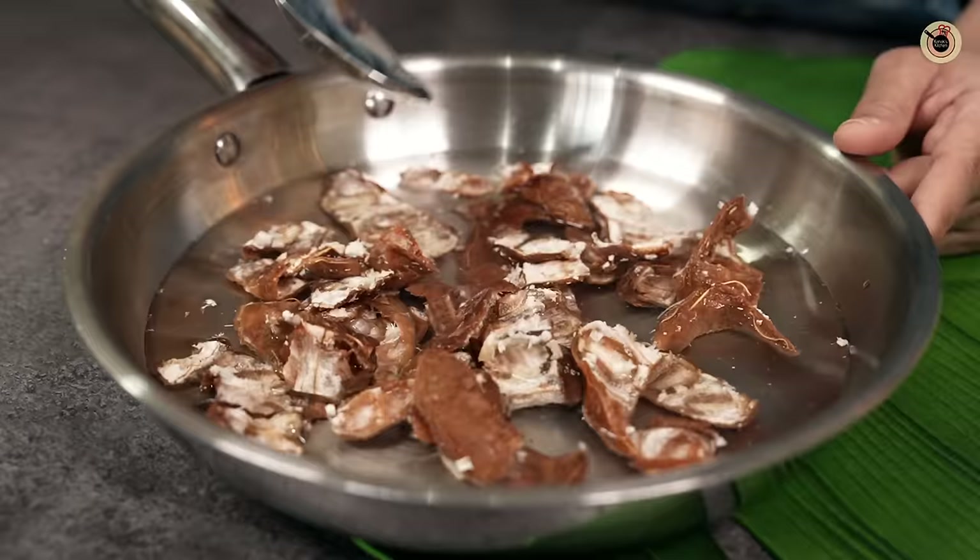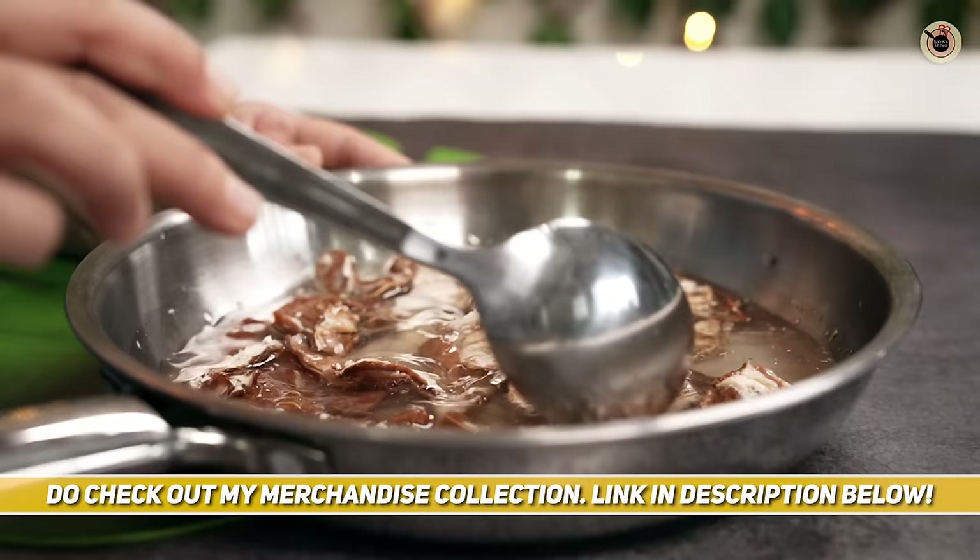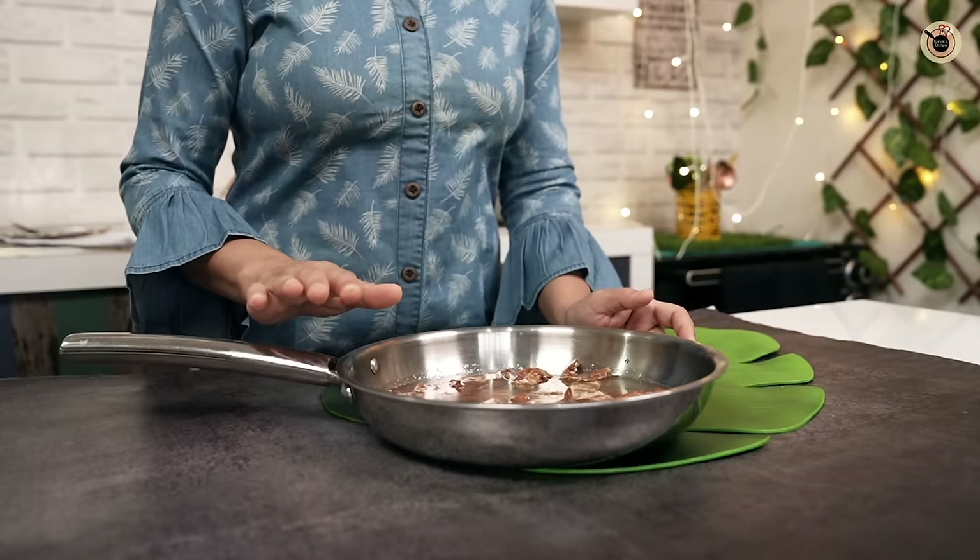If you add warm water, you can leave it for half an hour and it will be soft. If you use normal water, you can leave it for 3 to 4 hours if you have time and patience. But if you are in a hurry, you can remove it with the water.